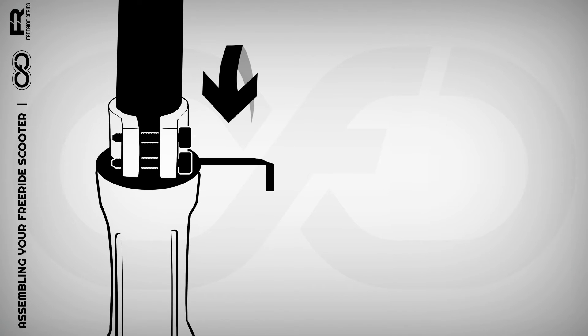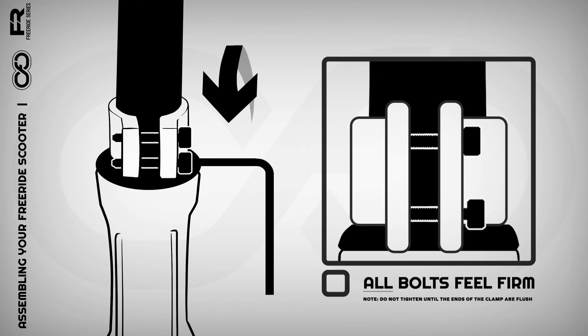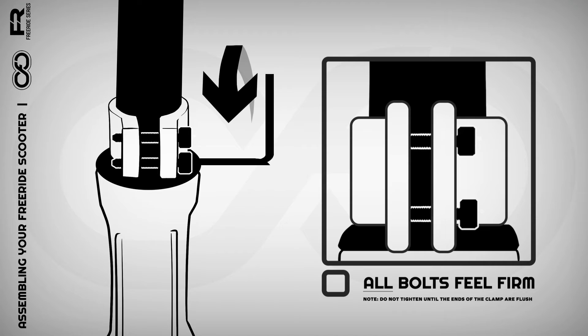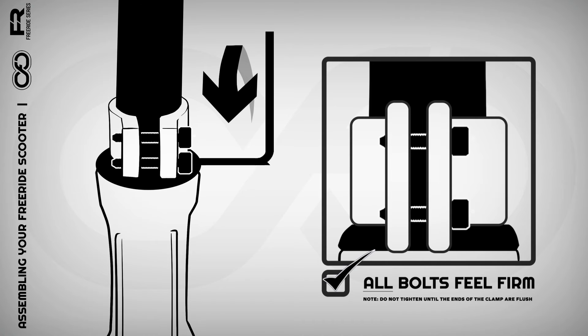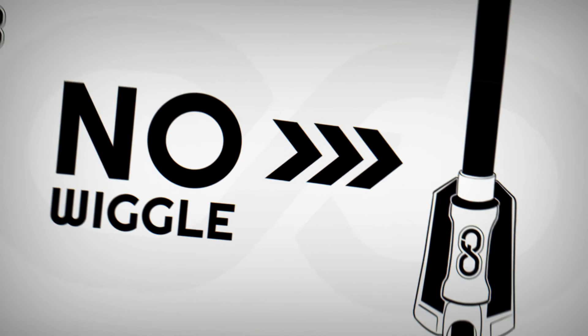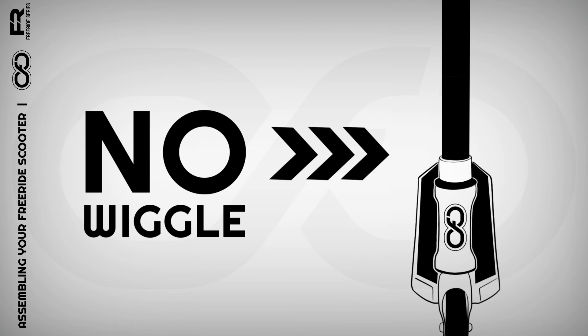Step 3. Use your supplied allen key tool to tighten the bolts on your clamp. It's important to know that as you tighten one bolt, it will have a loosening effect on the other bolts on your clamp. So if you have a 2 bolt, 3 bolt, or 4 bolt clamp, your scooter isn't finished until all of the bolts feel very firm and secure. You'll know it's right because your bar will feel secure, like it's perfectly connected to your scooter's deck with no wiggle.